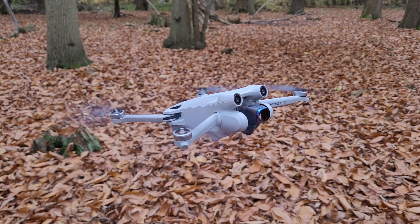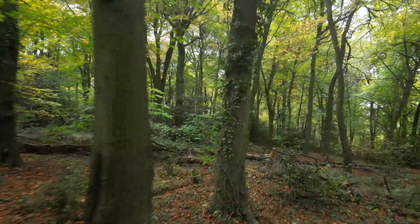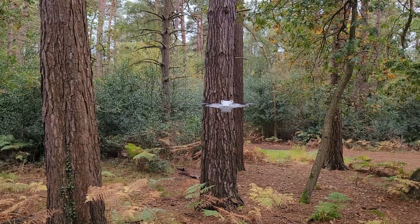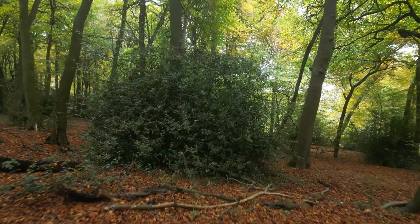Hey everyone, how's it going? Today I'm out with the DJI Mini 3 Pro deep in the forest, about to do a stress test on the obstacle avoidance sensors and see how well the drone handles really complicated environments like leaves, branches, twigs, bushes and more. Let's jump right in.